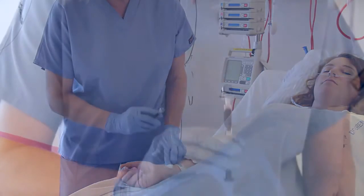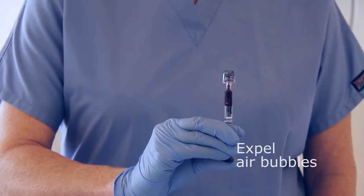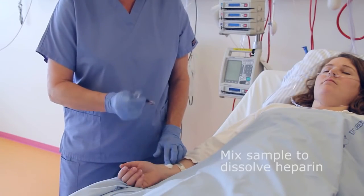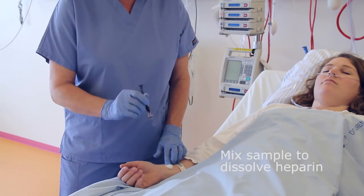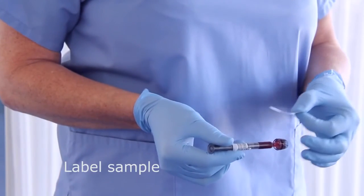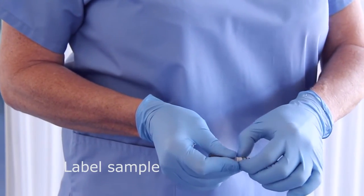Gently tap the syringe so that air bubbles are forced to the top. Expel air bubbles through the tip cap or into a gauze. Mix the sample thoroughly to dissolve the heparin. Label the syringe with patient ID and immediately transport the sample to the blood gas analyzer.